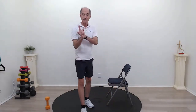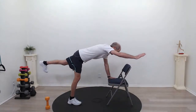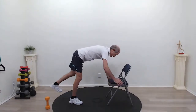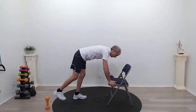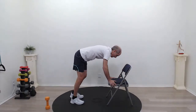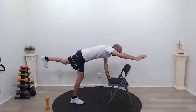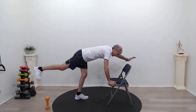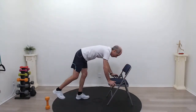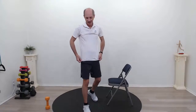Time for the bird dog. Same position — hold on to that chair, take a nice comfortable step back. We're going to lift our alternating arm and leg. While doing alternating arms and legs, think about keeping your torso as still as you can — that really strengthens it up. As you go side to side, you're going to feel your body being pulled side to side as we destabilize ourselves while lifting our arms up. Nice and controlled, tight core. One more on each side and relax. Excellent job.